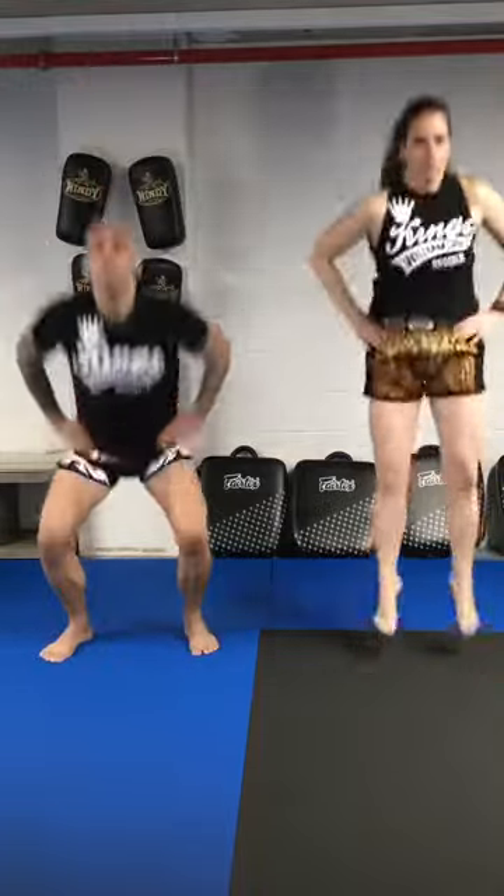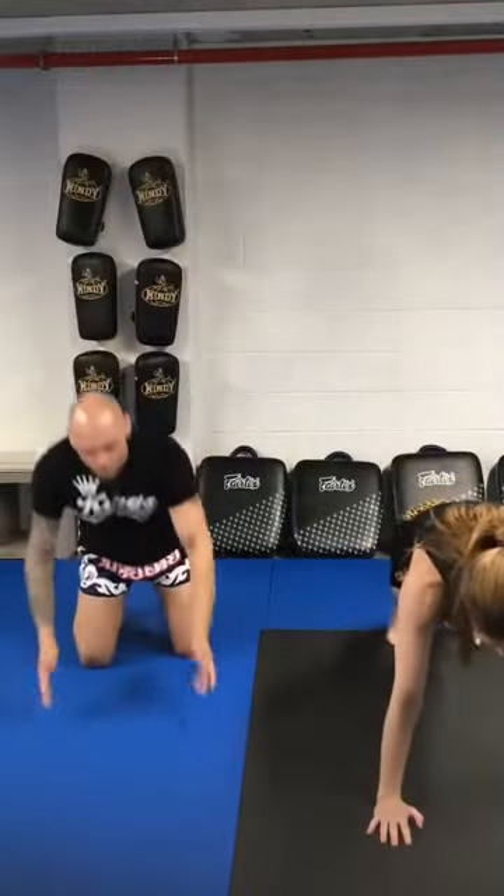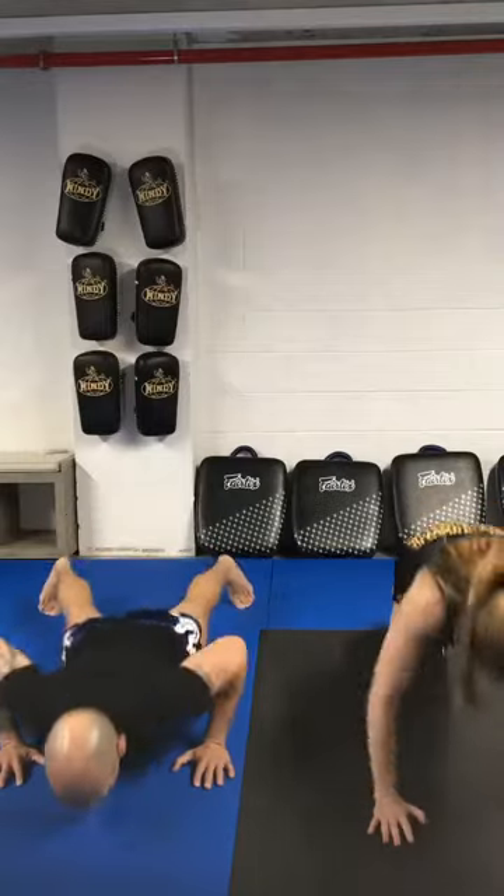Go back to squat jumps. Remember, really try to stick that landing. Push-ups — if you feel good you can just pop off the ground. Come on.